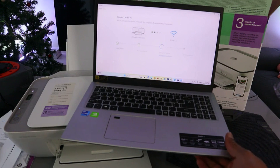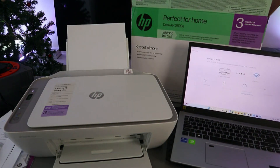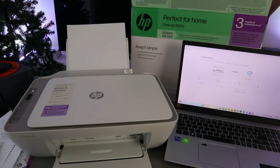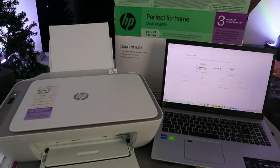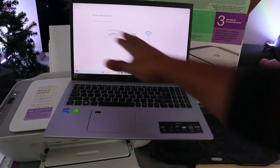The next step is joining the network and getting the IP address. If you look at the printer, it is no longer flashing — it is now joining the network. Network joined — printer connected to Wi-Fi network. Here we go!